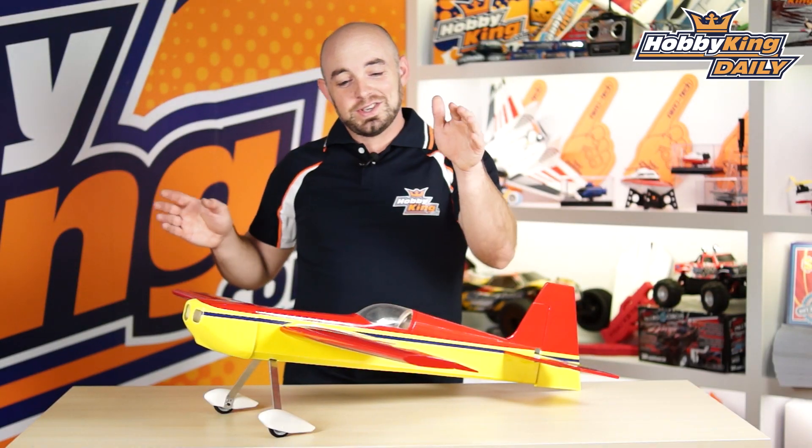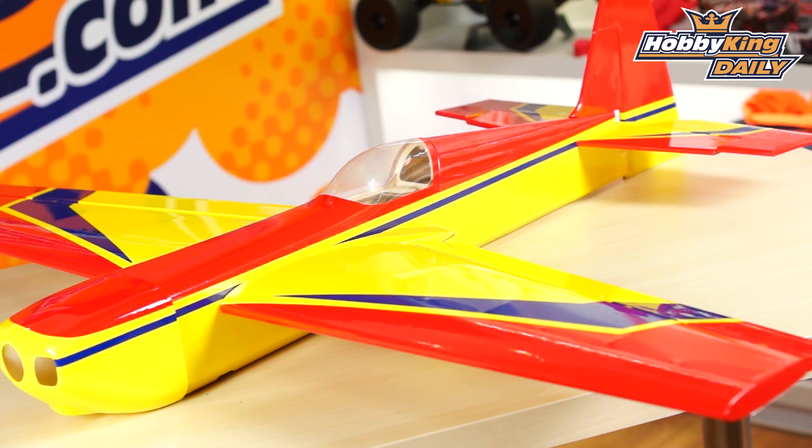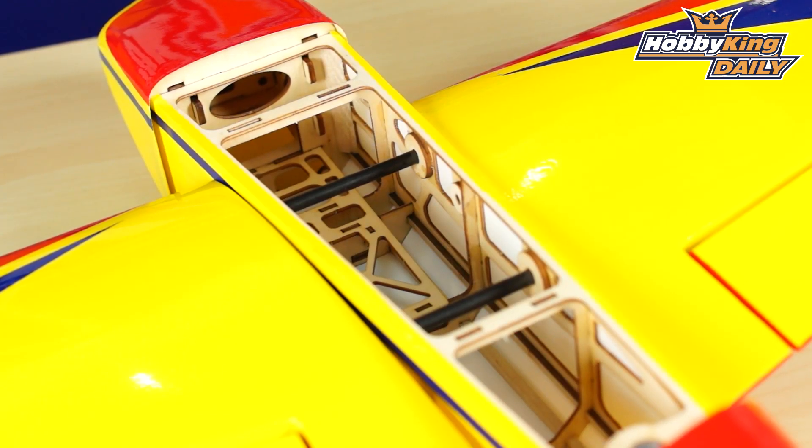So guys be sure to check it out. It is the Edge 540, available now, and as always check out our YouTube channel for all of our other great videos. We'll see you guys next time.